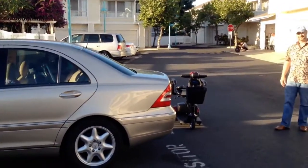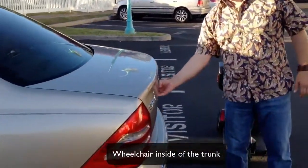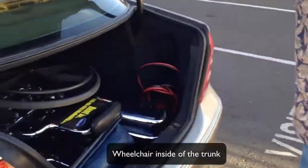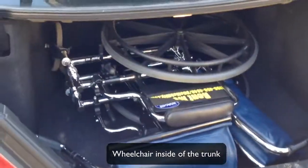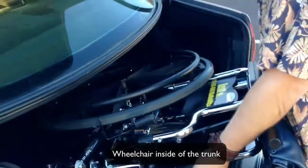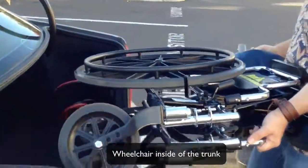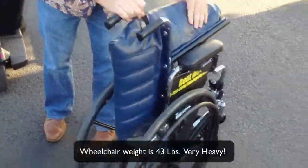Let's take a look at the trunk and how things fit. So what is in here? It's a manual wheelchair. Looks like it's fitting in there pretty well. Of course, there's no luggage in there or anything like that, but this is just to show the difference between a manual wheelchair and a mobility scooter. 43 pounds all at one time — that's somewhat heavy.